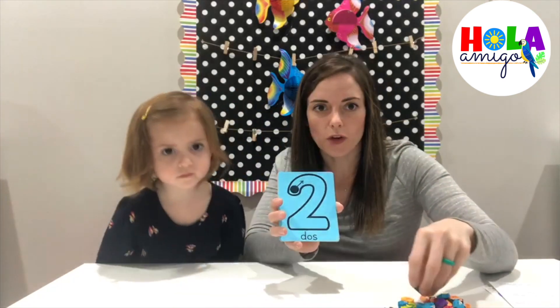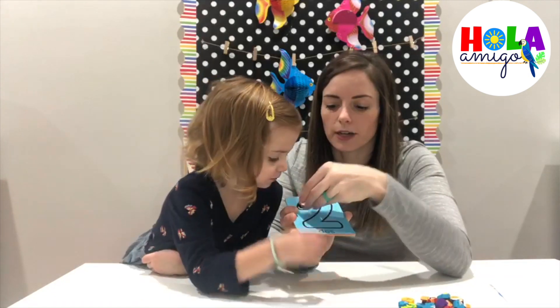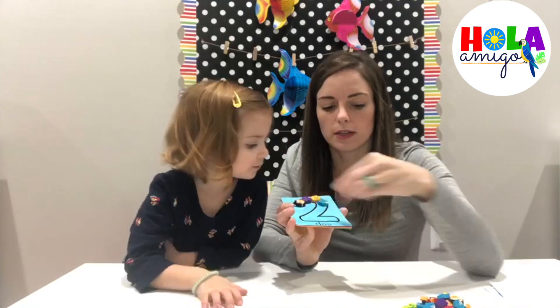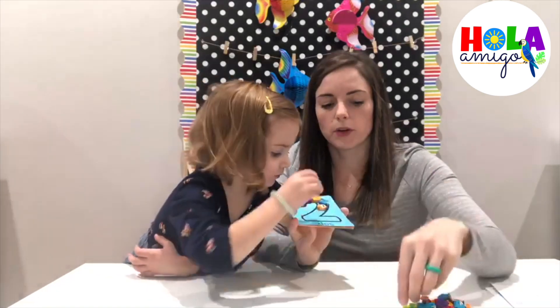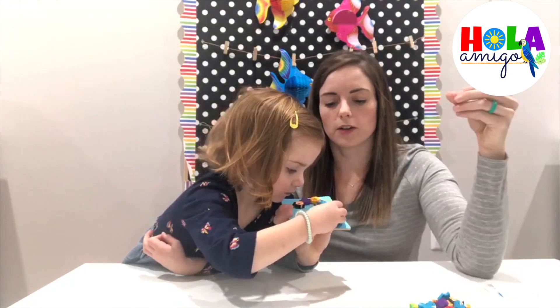Then using the fish friends, they're going to build the number — just like so — until they fill the whole number in the same motion that they would write it, the same way they just traced it with their finger.